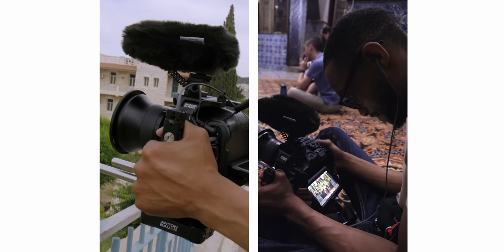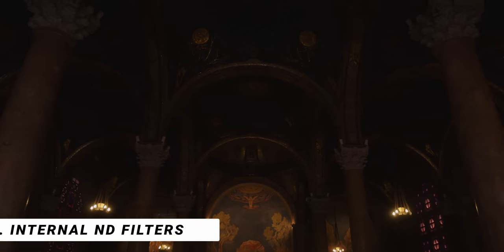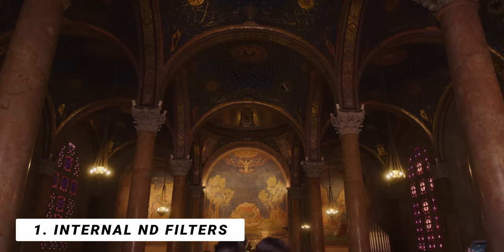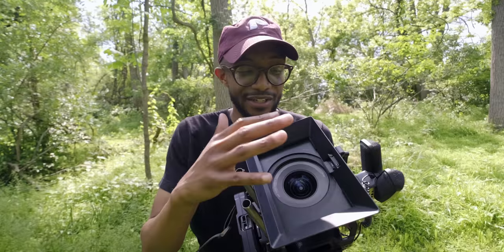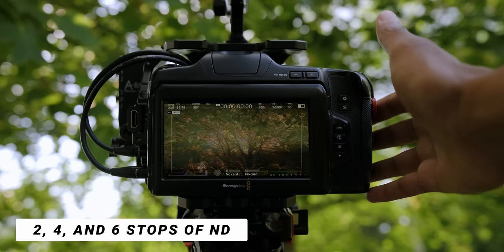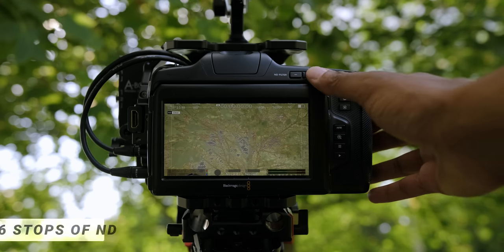When you're filming a documentary you need something that can adapt to whatever situation you're filming in, so having internal NDs is the perfect example of that. I do not like carrying ND filters that screw on or even ND filters that drop into your matte box — that is just not a very conducive or fast solution when you need to change due to lighting. So having internal NDs up to six stops — that is gold.